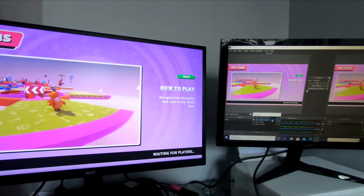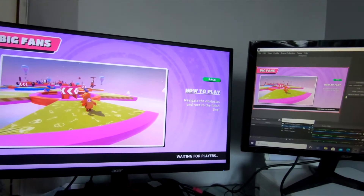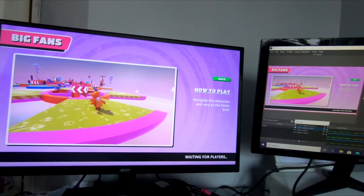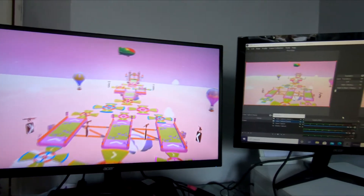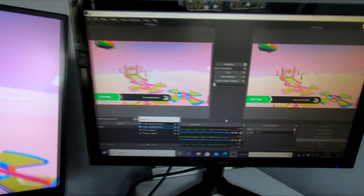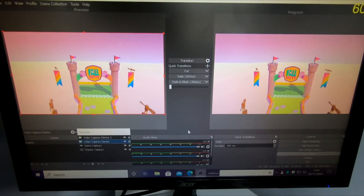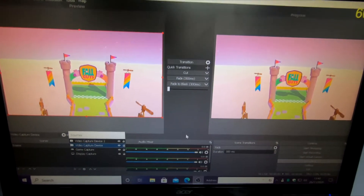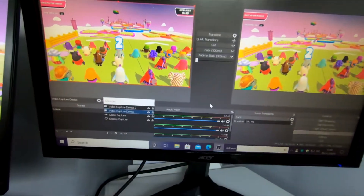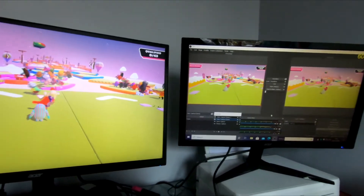Here we can see what it all looks like when the device is connected up. The monitor on the left is my gaming monitor for the PlayStation 4, and the monitor on the right is my PC monitor. The PC monitor has OBS downloaded and running. You need OBS software — it's free, you can download it from Google. It's called OBS, and a lot of streamers, YouTubers, and gaming channels use it to capture gaming footage.